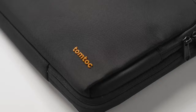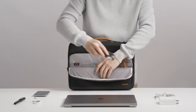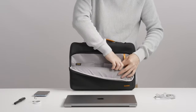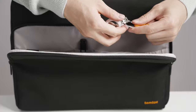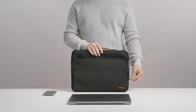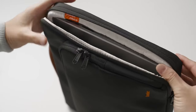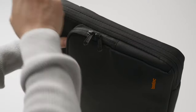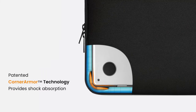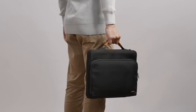The minimalist design includes a tri-compartment layout and a side zipper for effortless laptop access. Made from water-resistant recycled fabrics with YKK zippers and padded PU leather handles, the bag balances comfort, durability, and environmental consciousness. At just the right size, it fits seamlessly into your backpack, making it ideal for business trips, school, or travel. TomToc backs their product with a 12-month worry-free guarantee, and it's compatible with a range of devices from the 14-inch MacBook Pro to the 12.9-inch iPad Pro.